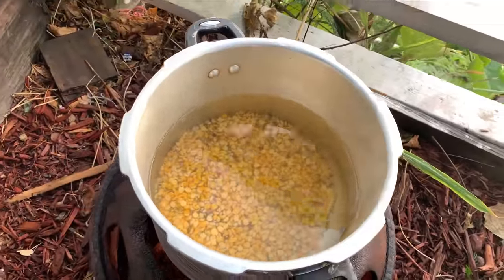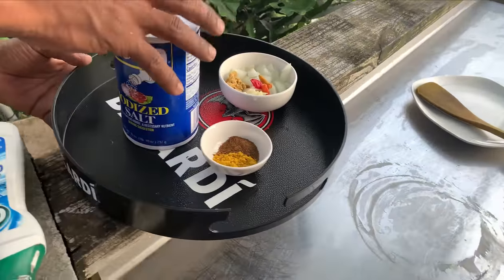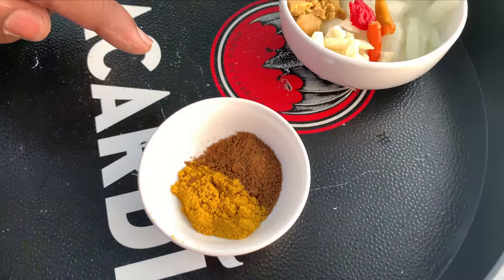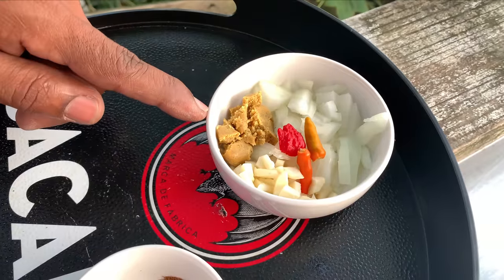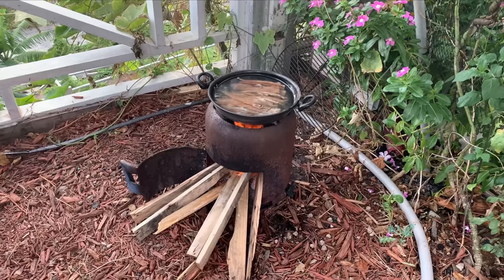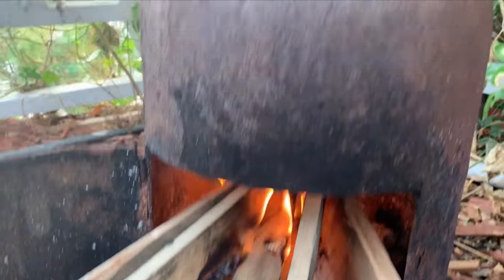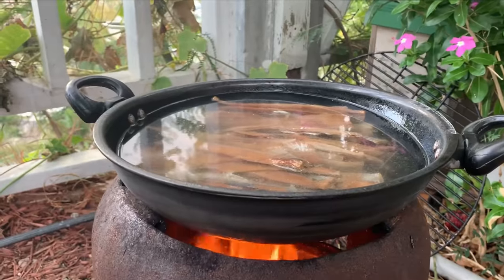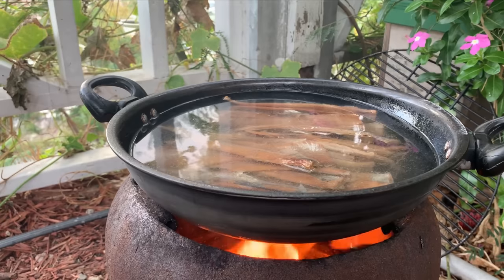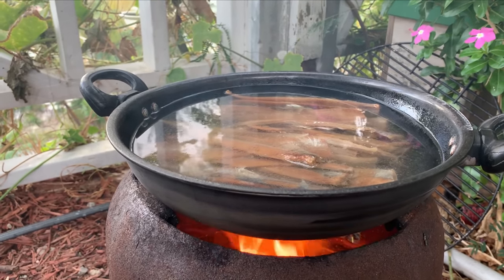So we have dal mixed with urdi. Yeah, it's mixed with urdi and here we have all the ingredients: the masala, the jeera, some onion, garlic, pepper and maggi. Okay the pot is on, fire is blazing. So we're gonna boil the herring a little and give it a try, see if the salt is on the high side and maybe boil it one more time.